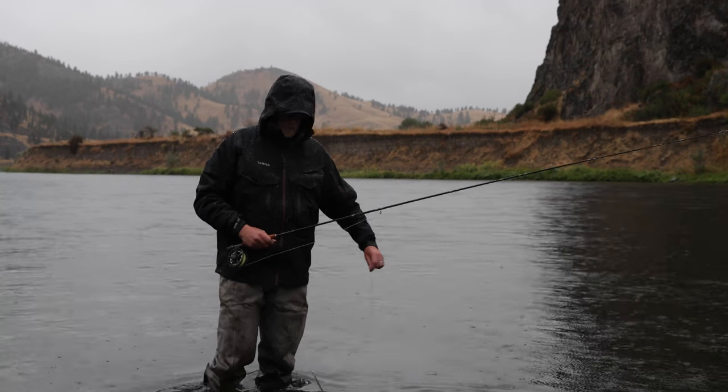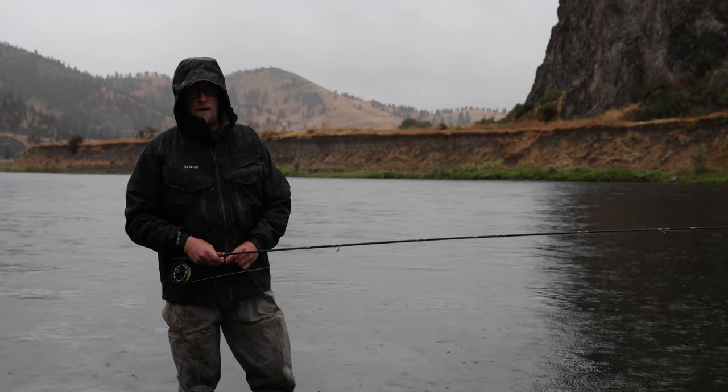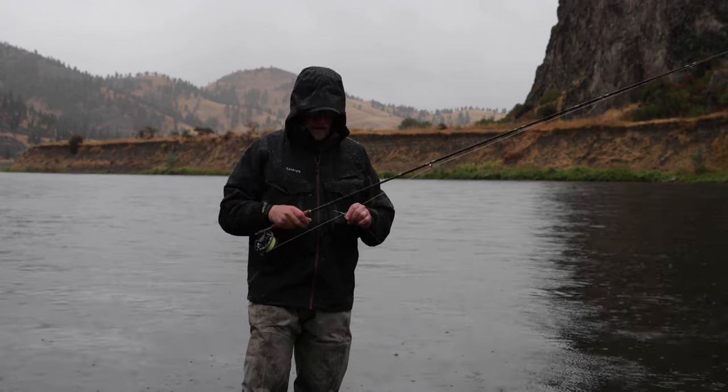This is Fred with North 40 Fly Shop and I'm out here on the Missouri River this morning in the rain at 45 degrees because I am just so excited about single-hand Skagit casting.